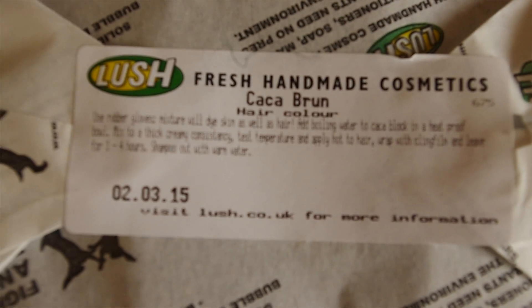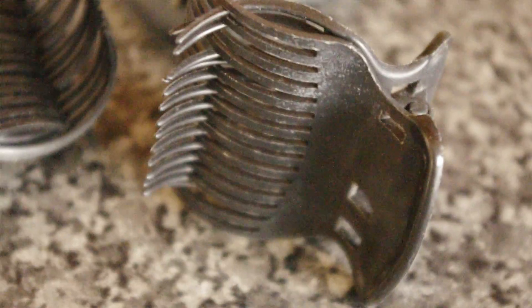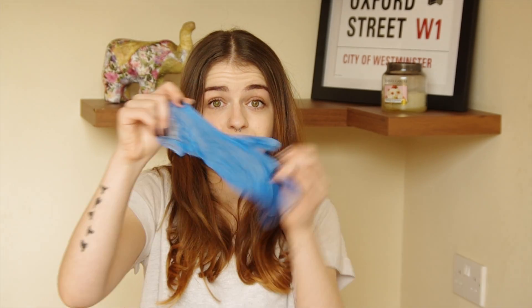First of all, there are a few things you're going to need for henna-ing your hair. First one is obviously the henna brick itself — I have gone for Caca Brun. You also need some clips so that you can separate your hair into different sections, because the best thing to do is go strand by strand and not miss anything out. The next thing you will need is a brush, and you will also need some gloves.